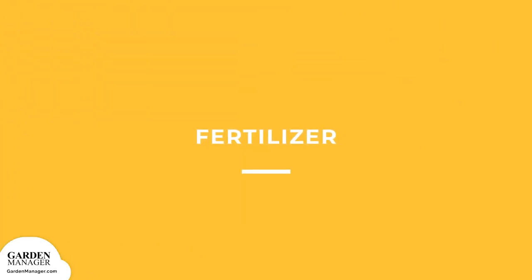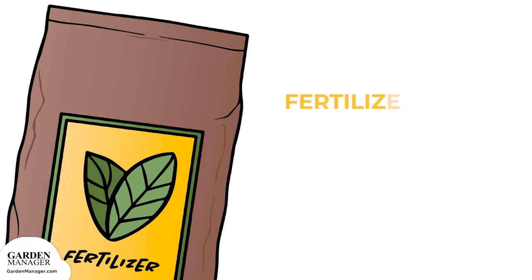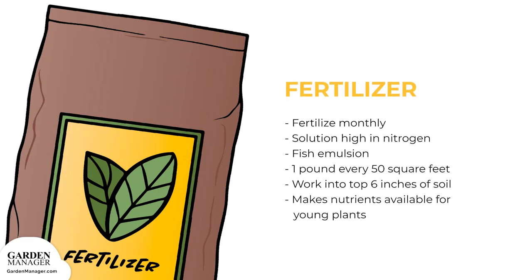Fertilizer: Fertilize monthly, preferably with a solution that's high in nitrogen. For example, fish emulsion, which is an organic fertilizer, will keep your scallions green and growing. If you're using an inorganic fertilizer, any 1-2-2 ratio fertilizer works well. For example, a 5-10-10 blend — 5% nitrogen, 10% phosphorus, and 10% potassium — would do the trick. Add 1 pound of this fertilizer to every 50 square feet of scallion bed, then work it into the top 6 inches of soil before planting. This process makes the nutrients available to your young green onions as soon as they sprout.